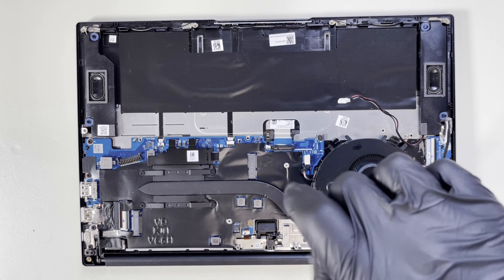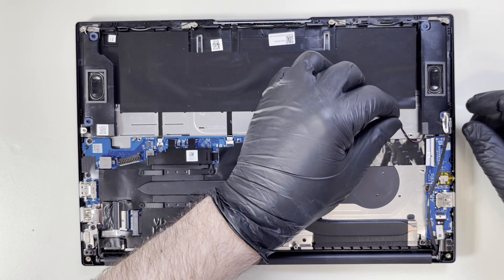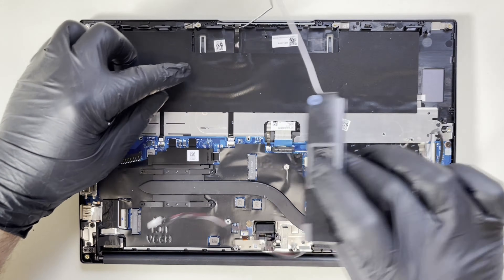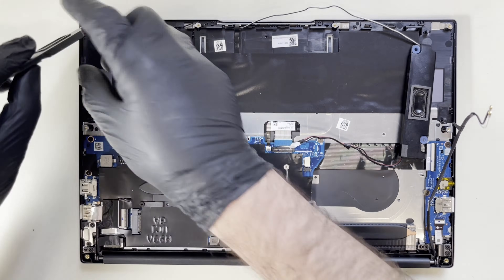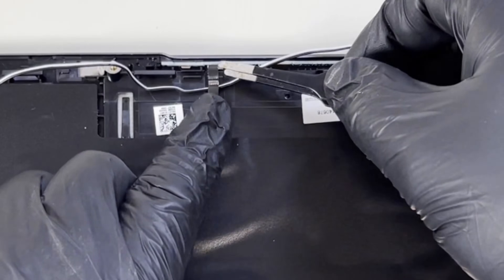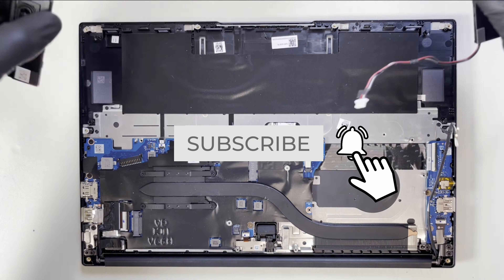Now let's unscrew the fan. We have the fan out. Next, we can take off the speakers. We're stuck — we can't take the speakers out yet because there is a flex cable connected. So we just pull this up, disconnect the flex cable, and we can take out the speakers.